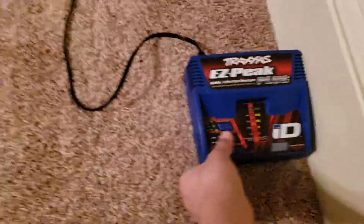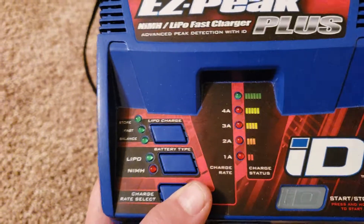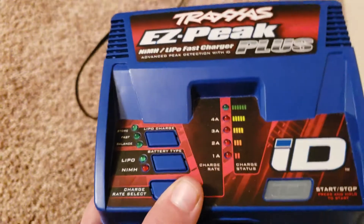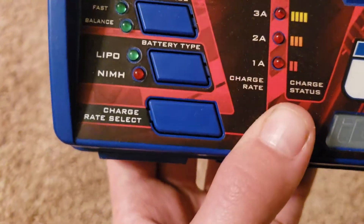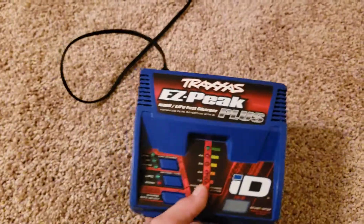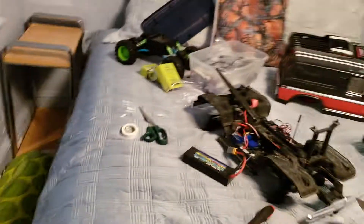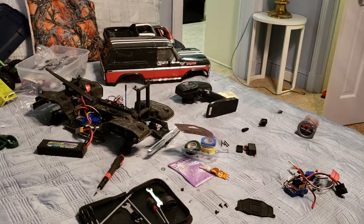Also, a really good charger: the EasyPeak Plus, NiMH and LiPo. You can select which type of charge you want and the charge rate. It's really simple and easy, and you don't need any skill to operate it. You're going to see a lot more videos with me crawling with the TRX-4, and hopefully some in Wyoming — I'm taking this thing up to Wyoming in the summer, so you'll be seeing it crawling on dirt mounds and all that.